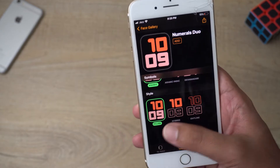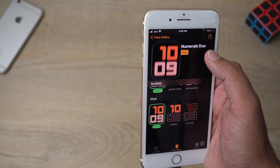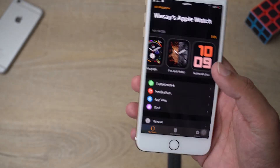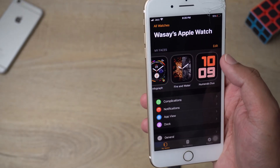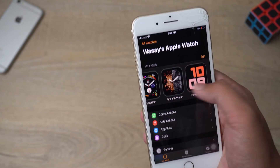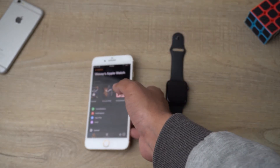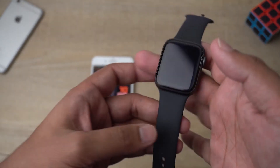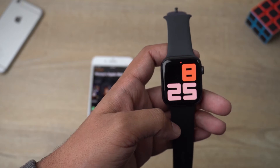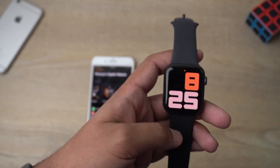Let's say we want to set this as our watch face — press the 'Add' button. Now if I go to 'My Watch' from the top or lower left, you can see that this watch face has been added at the very end. If I want to set it as my Apple Watch face, I open it and you can see it has been automatically set up for me.